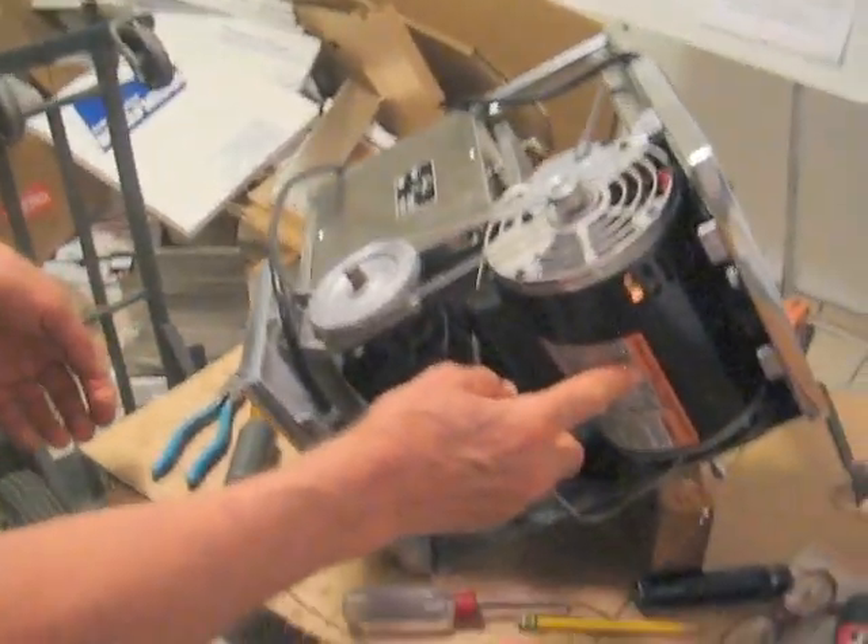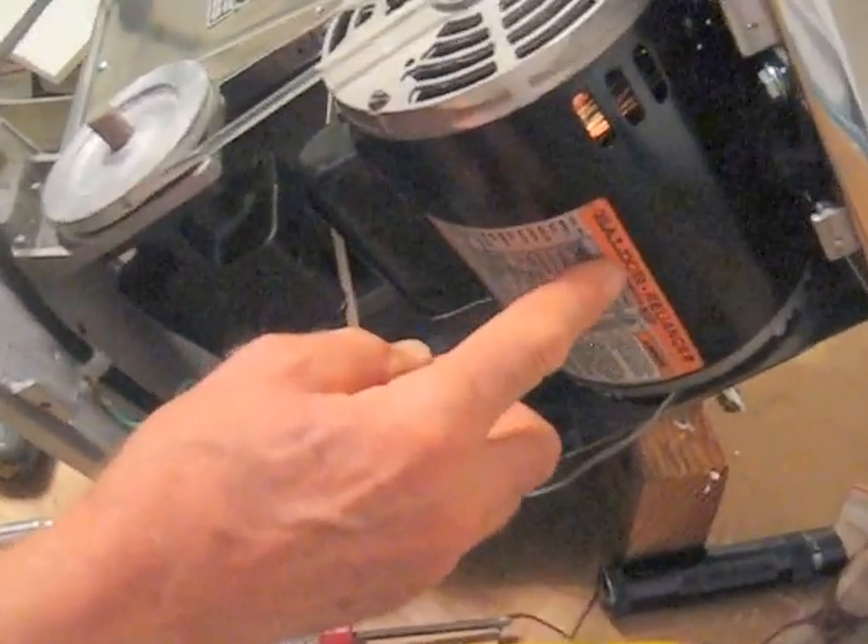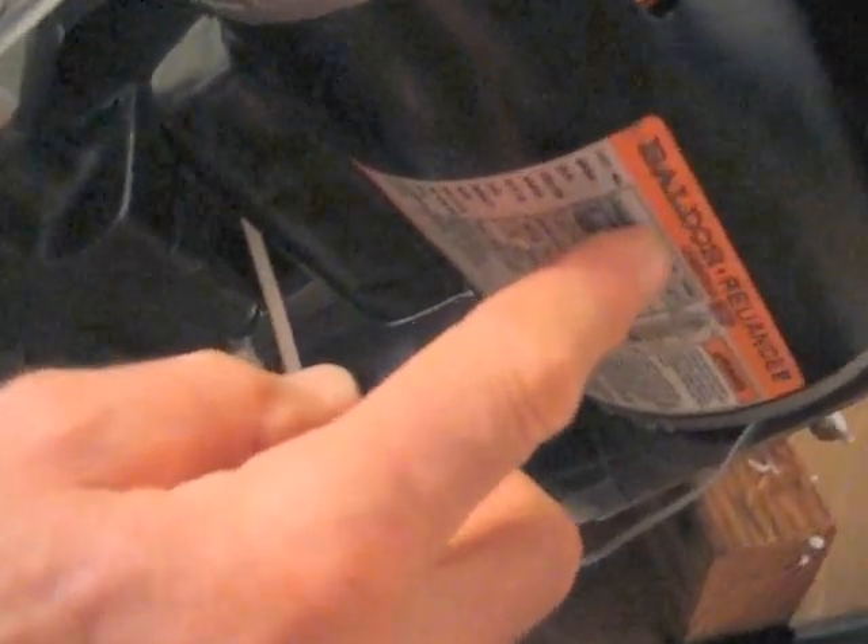Now you'll notice here it is a bell door motor. Can you do a close up of that, David? A bell door motor.